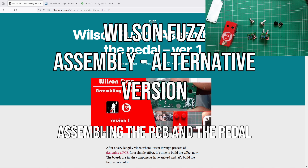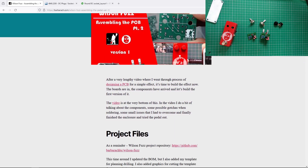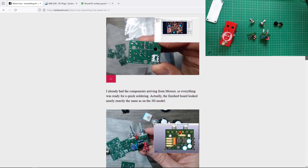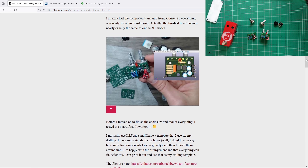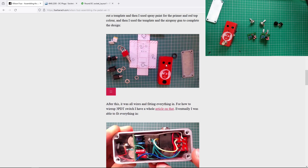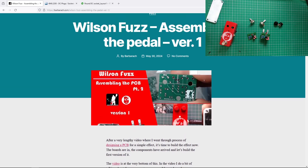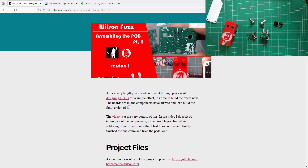Hello and welcome to the Barbara channel. Let's continue on our Wilson Buzz work. Last time we went through the board, had everything assembled, tried it out, and I covered how to do the enclosure and everything.